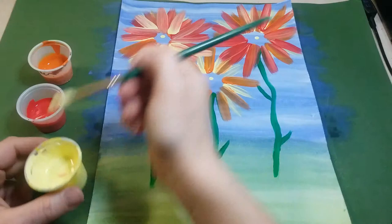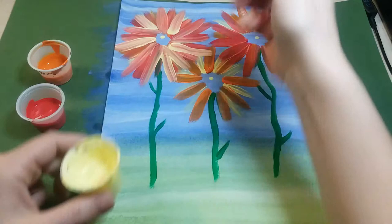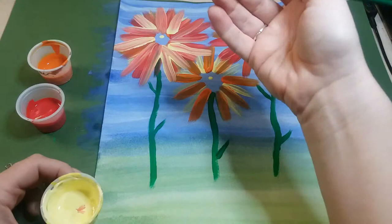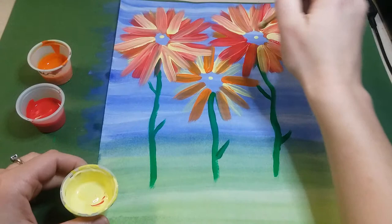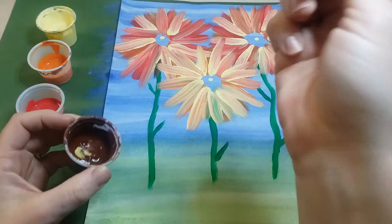Whichever flower you want to look like it's in front, paint that one last. When you add its petals, the paint will go over top of some of the other petals, making it look like it's sitting in front. Add yellow again to each flower going round and round the same way you've been adding the paint.